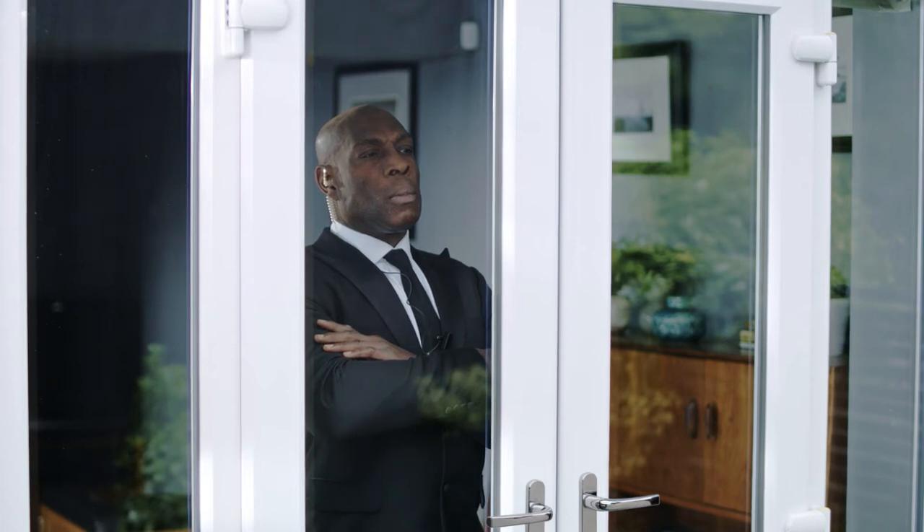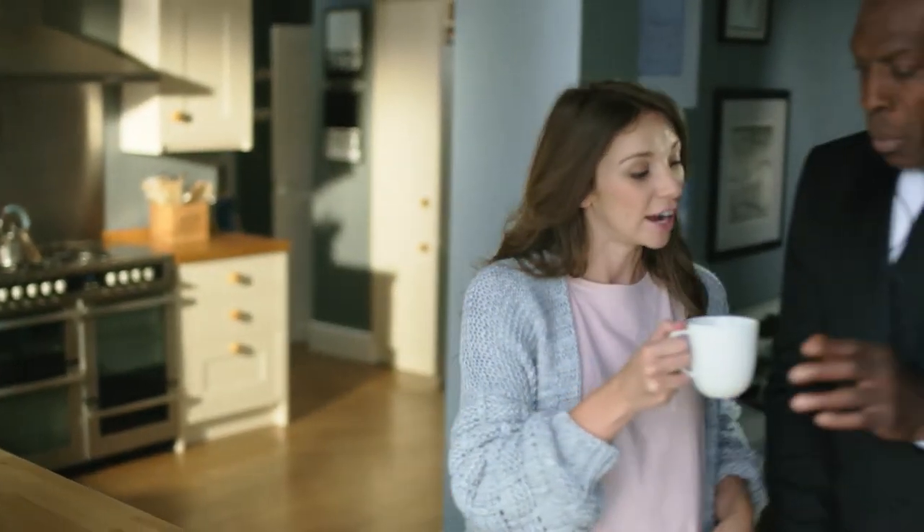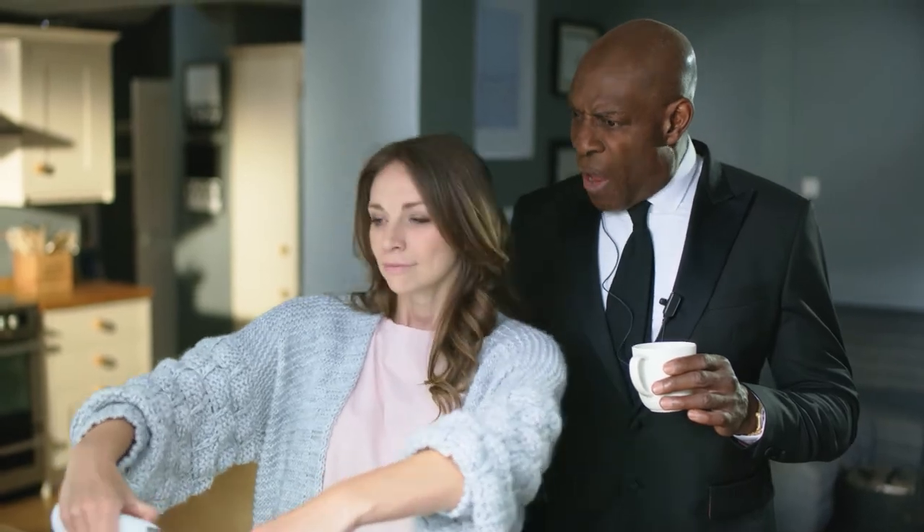Here's two ways you can help prevent someone breaking into your home through your vulnerable French doors. One is Big Frank. The other is to fit a Patlock. Excuse me, Frank. What's that? I'm security around here, you know what I mean?